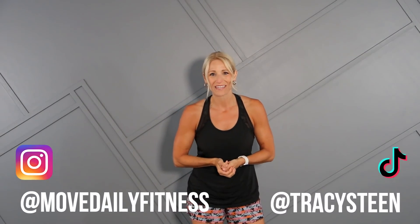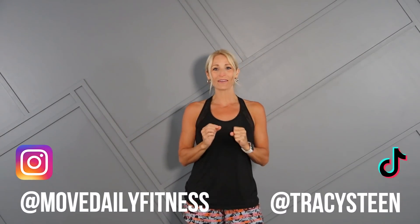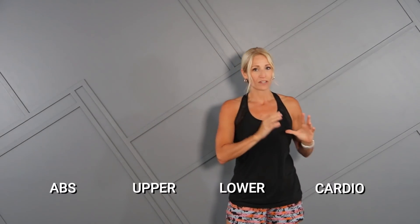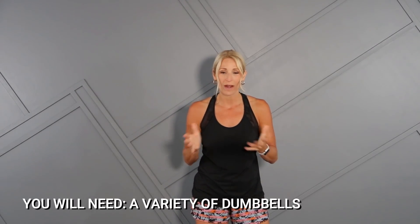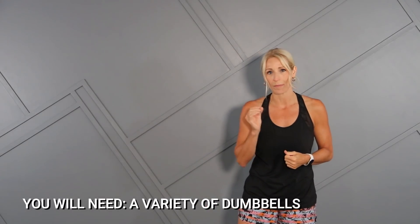Well hello and welcome to Move Daily Fitness. I'm Tracy Steen. Your workout today is the format where we take one exercise, 30 seconds of work, 10 seconds in between, repeat it for three rounds before moving on. We're going to alternate between cardio, lower body, upper body and abs. So it's going to be a great total body workout that's sure to get your heart rate up and build some lean muscle tissue. You're going to require a variety of dumbbells and we'll start with a warm-up and end with a cool down. Alright, are you ready to move daily? Let's do it!